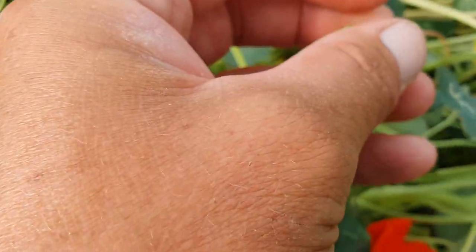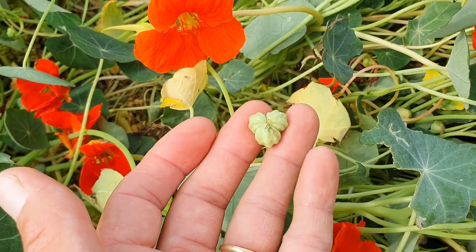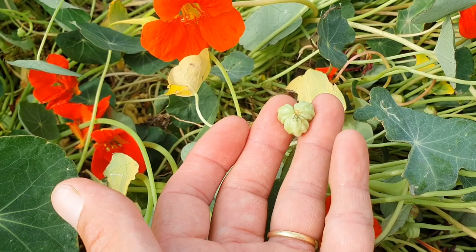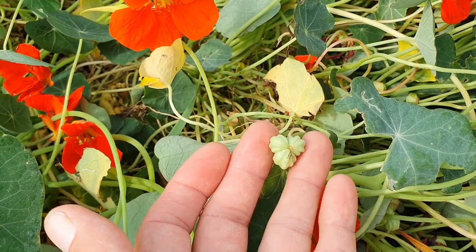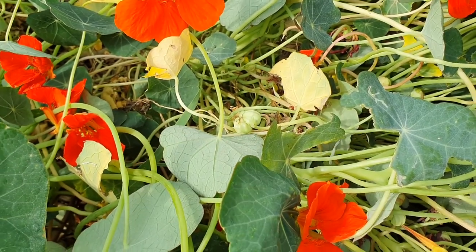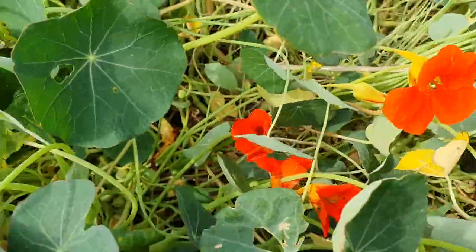You can harvest them if they come away easily — and actually they won't come away easily — so that is a very good sign that they're not ready to be harvested. If you did harvest them to save for seed they probably won't germinate, so we'll leave those on the plant and come back to them in about another week's time. Really the easiest way to harvest nasturtium seed is —